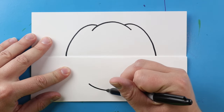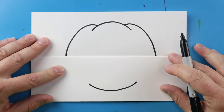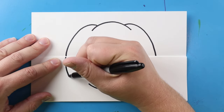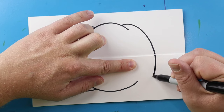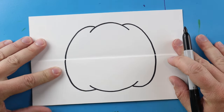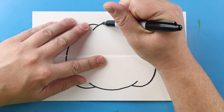Down here I'm going to make a big kind of smiley face shape for the bottom of our pumpkin. I'm going to bring this line down and kind of curve it up, then do the same thing over here — just going to bring this line down and curve it up. Now for the stem I'm just going to draw a line that curves up.